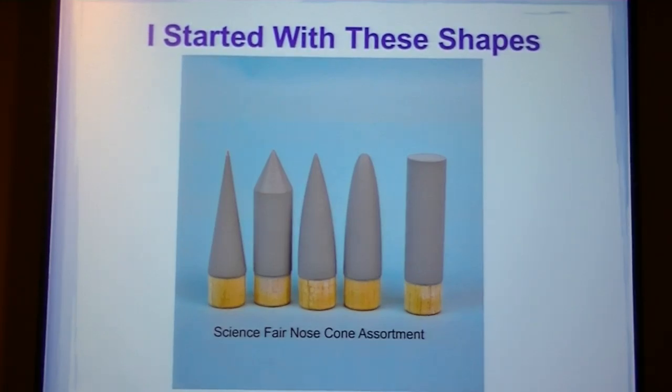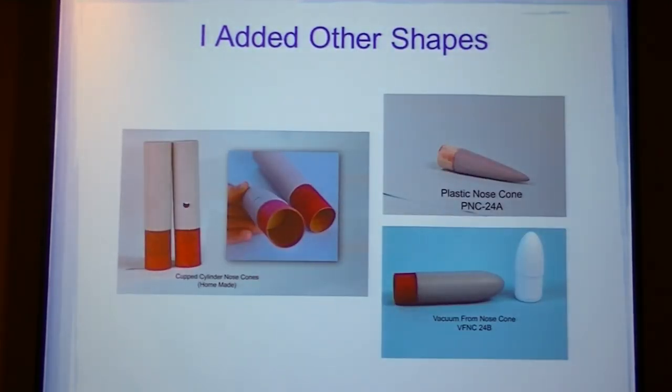I started with these shapes. These are the sizes for nose cones and you can get these at average. I added other shapes. There's one with cylinder, cup cylinder, and the vented cup cylinder.